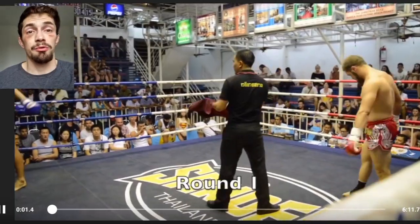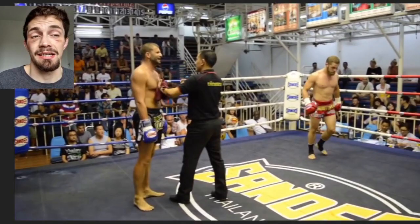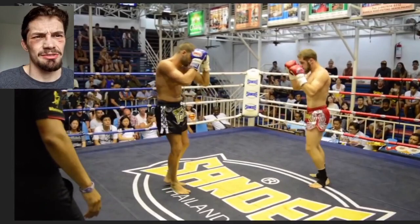I'm Cage Warriors lightweight champion George Hardwick, and today we'll be looking at one of my favourite fighters in the game today, Raphael Fiziev, in one of his Muay Thai fights before MMA, before the UFC. Looks like it's Patong Stadium.